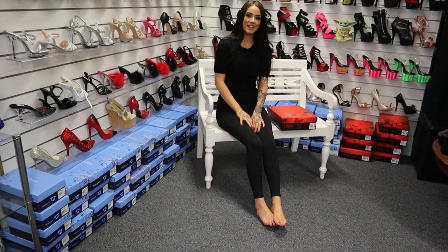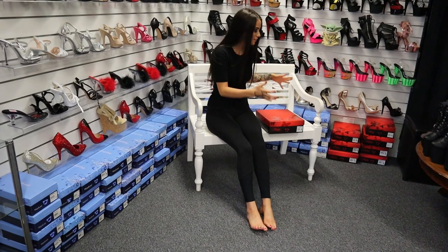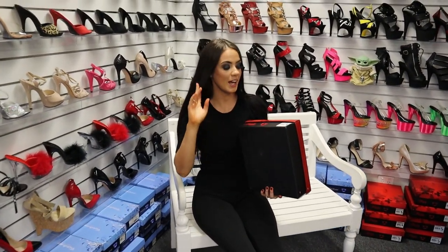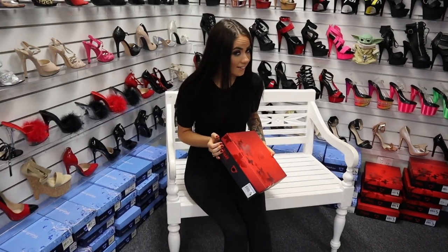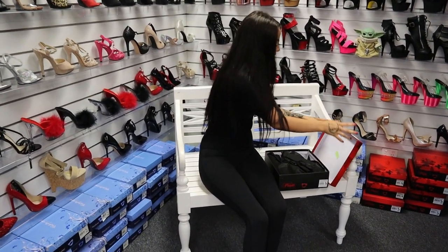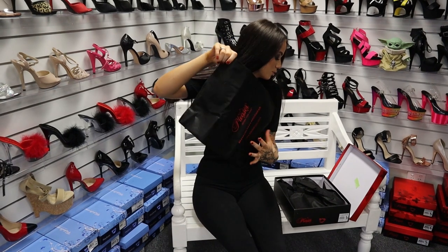Hi everyone, it's your favorite Rose here back at Shoes of Hollywood doing another shoe review, and I'm so excited about this one. These ones are called the Flamingo 850 and they are in a matte black faux leather. I'm going to unbox them as they always come in your really gorgeous box and your little travel case.